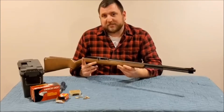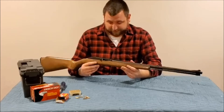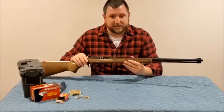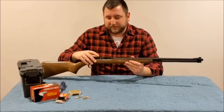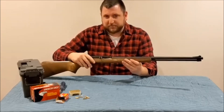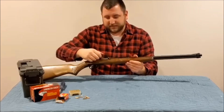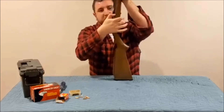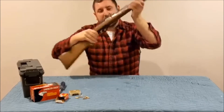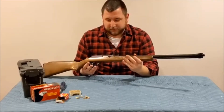Now unfortunately this does not have the coveted last shot hold open feature. The gun is unloaded and safe — it's being held open because I did that manually. This doesn't have the automatic hold open, so with this bolt handle you essentially pull it out; there's a little notch back there, so if you wanted to hold it open you have to do it yourself. This will not hold open the bolt on the last shot, but that's okay — it's not the biggest deal in the world.